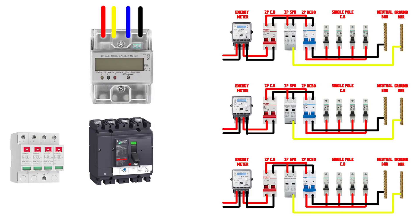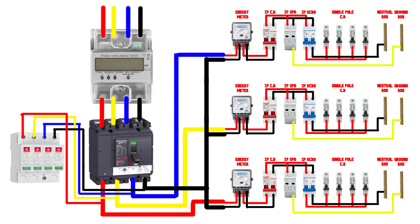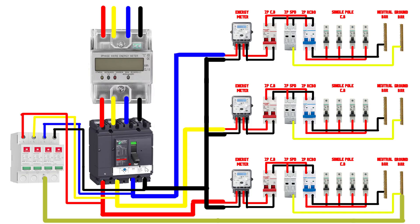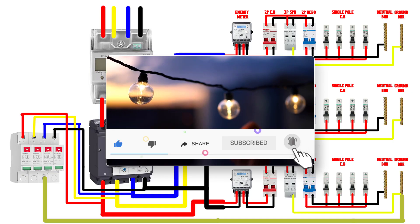For a three-phase panel, we have a three-phase power source and a neutral connected to a four-pole circuit breaker. The output is connected to the loads. Connect the output of the four-pole circuit breaker to the four pins of the SPD, and the last pin of the SPD is connected to the ground bar.